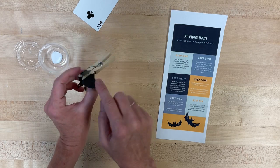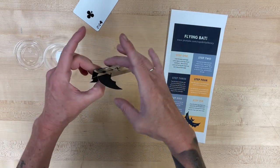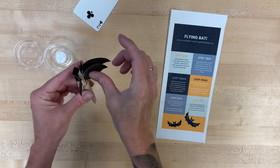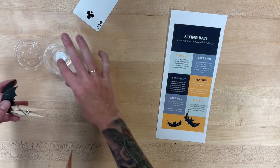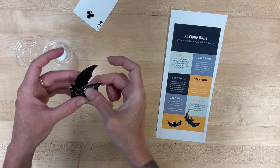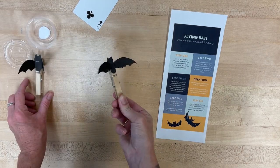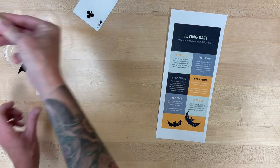A little bit of glue on the end, and then do the same thing to the other side — make sure that the wing is facing up. A little bit of glue there too. Let that glue in that position, and when you're finished — ta-da! — you have a little flying bat. I really liked this one. See you next time, bye!